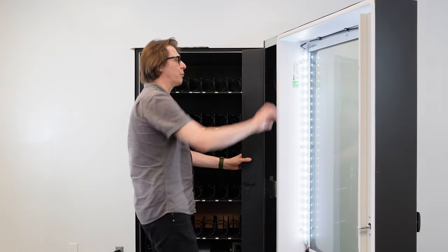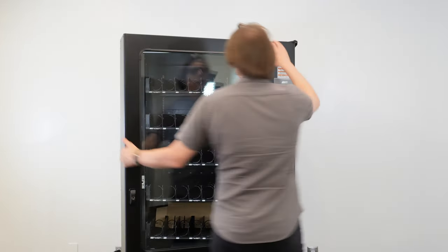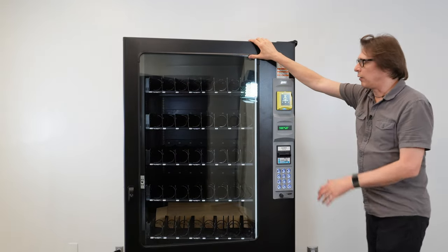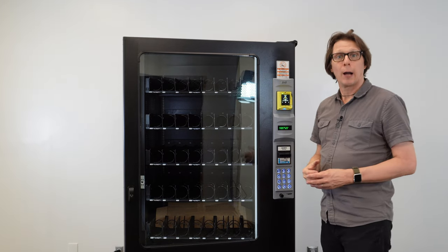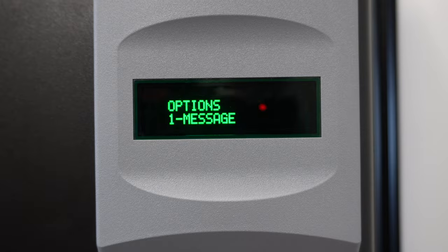I'm going to open up the monetary door and press the service mode button, then come back around to the front and keep the door slightly ajar. The sensor test is going to be found under options, so I'm going to press the pound key until we get to options. There we are — options.